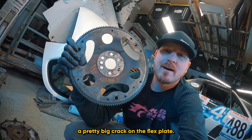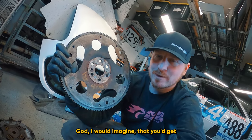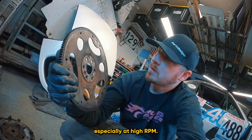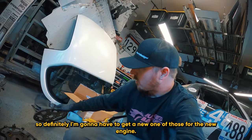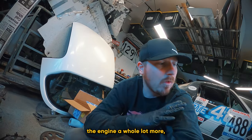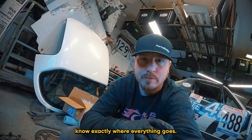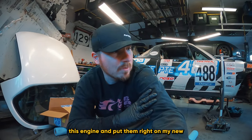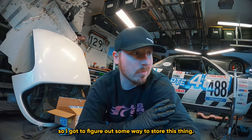The most interesting thing I found was a pretty big crack on the flex plate. Even though the flex plate is light, I'd imagine you'd get some really weird vibrations from this, especially at higher RPM. No idea why it cracked — maybe an installation issue. I'll definitely need a new one for the new engine. I'm not going to tear down this engine much further; I'll wait until I get another engine so I can compare them and swap parts directly. I just need to figure out how to store this thing.